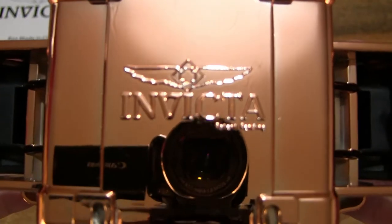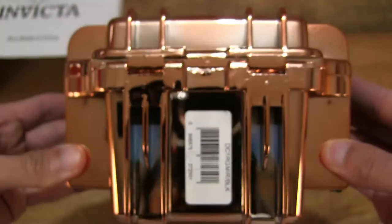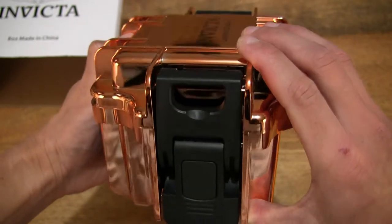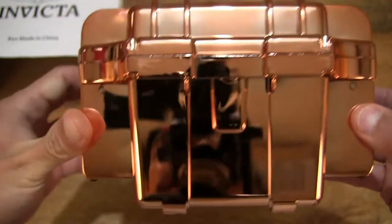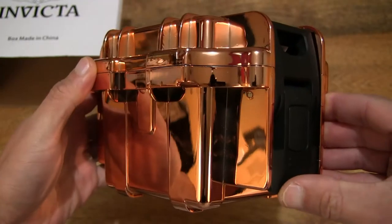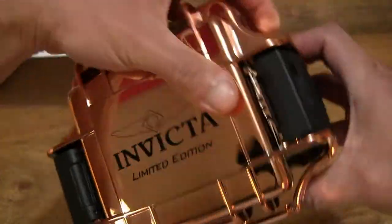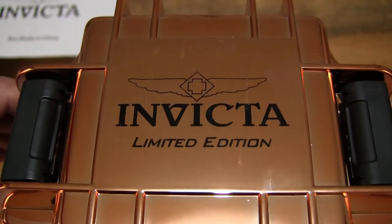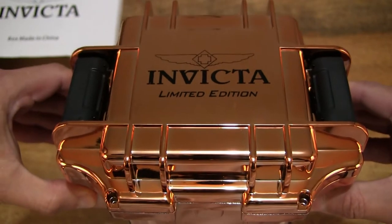You can see the Invicta molding at the bottom with the Invicta branding and logo on the underside of this watch box in rose gold. The latches — two latches, one on each side — are in black with a matte finish, contrasting against that very shiny rose gold. Taking a look top-down at the watch box, you can see it does have a limited edition branding on it as well.